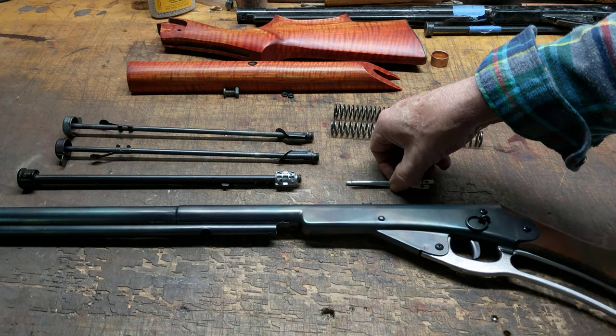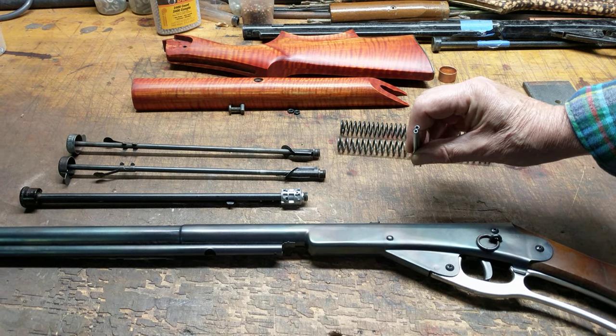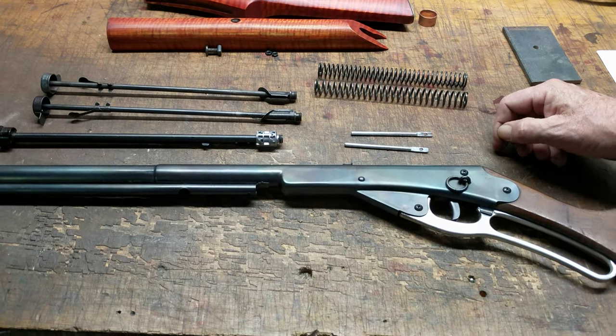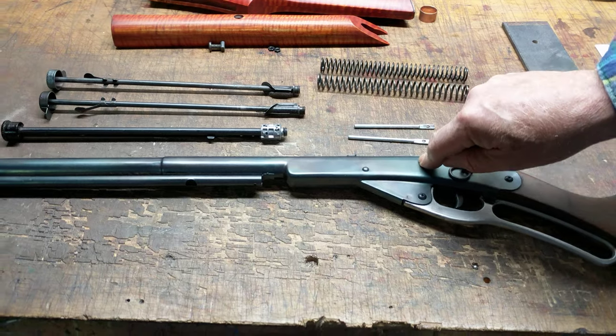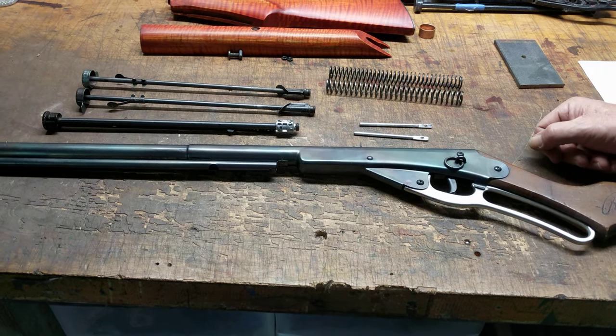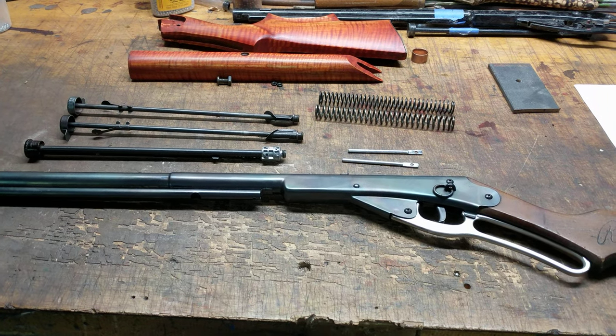We're going to continue to pursue that and explore it and refine it some more. 764 overbore air tube, Cobalt 327 super spring, 350-plus feet per second out of this old No. 111 Model 40/27. That's all we've got for you today, kids. Shane Bruce, Restomod Daisy, signing off.